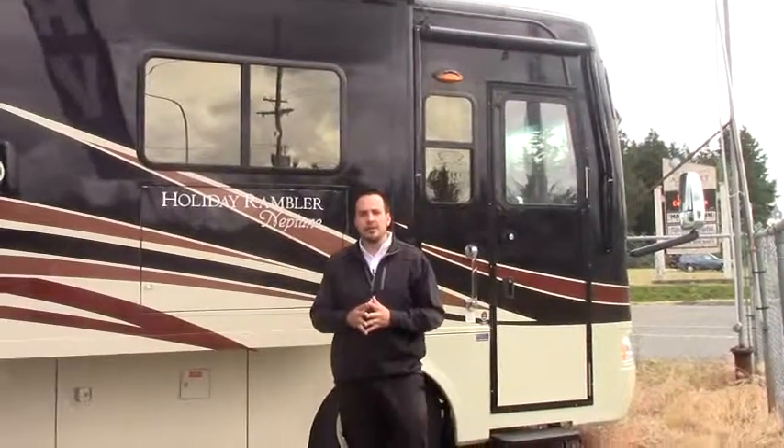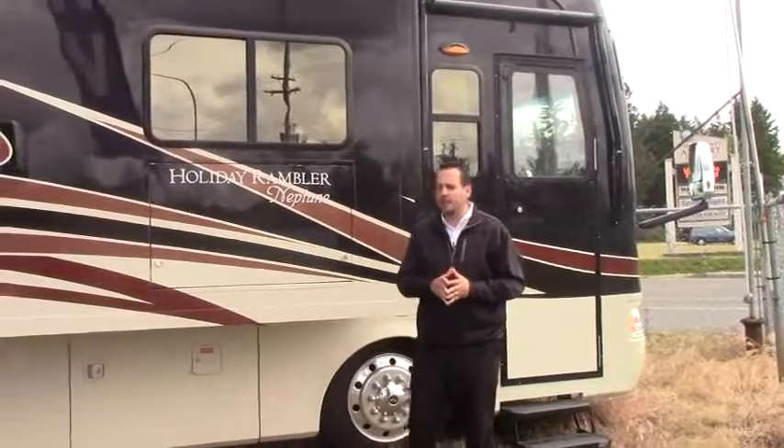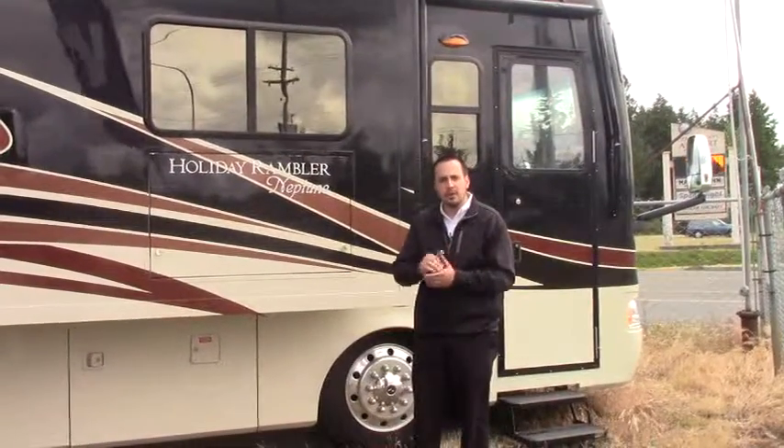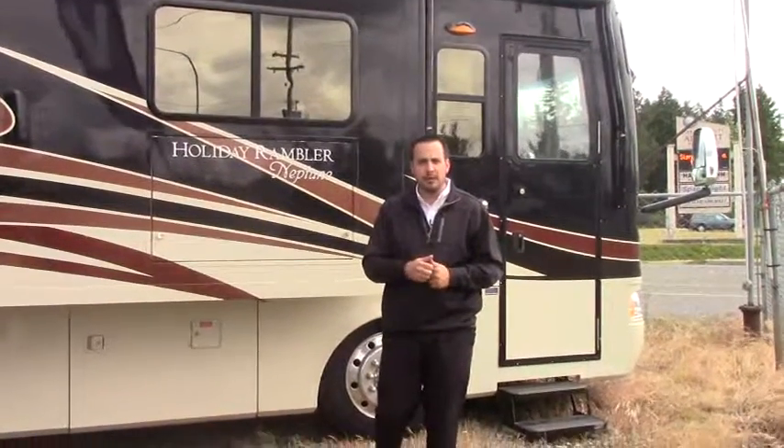Hi guys, it's a great day out here at Johnson RV in beautiful Puyallup, Washington. My name's Hugh Gabrielson and I'm going to do a quick tour on the 2011 Holiday Rambler Neptune, the 40 PBQ model.